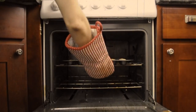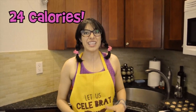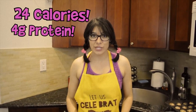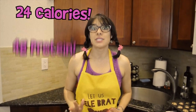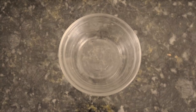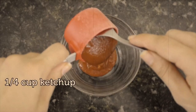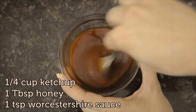Our little baby loafs should be done. Cool beans! Each of these babies are only 24 calories and pack 4 grams of protein per bite. If you use a regular size muffin tin, you can get up to 10 grams of protein per muffin. If you want to enjoy these at home, here's a fun sauce: simply mix ketchup, honey, and Worcestershire sauce. Of course, adjust this to your preference.